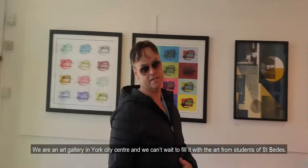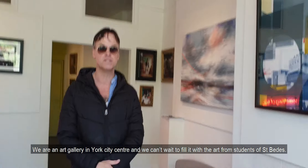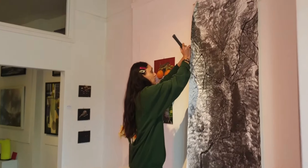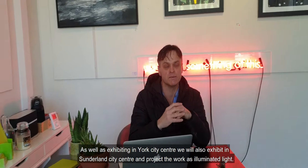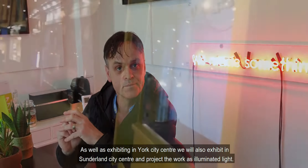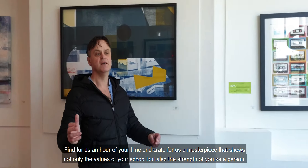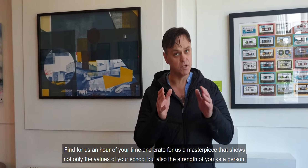We are an art gallery in York City Centre and we can't wait to fill it with the art from students of St B's. As well as exhibiting it in York City Centre, we will also exhibit in Sunderland City Centre and project the work as illuminated light. You have your hope and you have your creativity. Find for us an hour of your time and create for us a masterpiece that shows not only the values of your school but also the strength of you as a person.